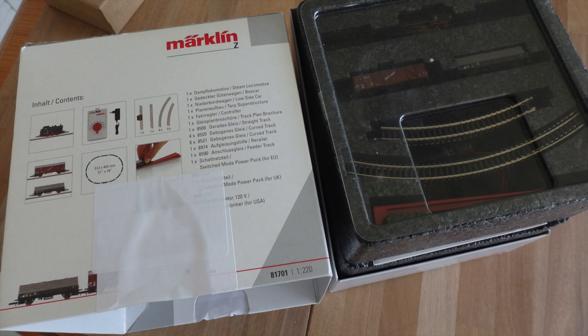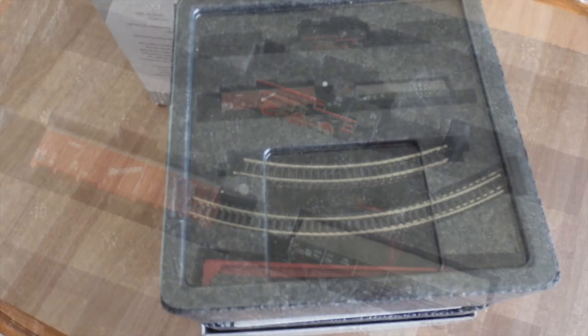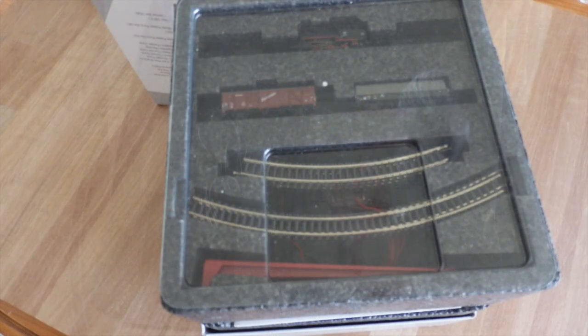Hello everyone, today this Märklin Z scale starter set arrived in the post. It's a warehouse deal, so the packaging has already been opened before. The set consists of a freight train, tracks, a ramp to place the wagons on the tracks, and a controller.